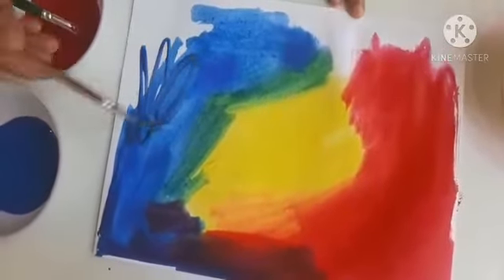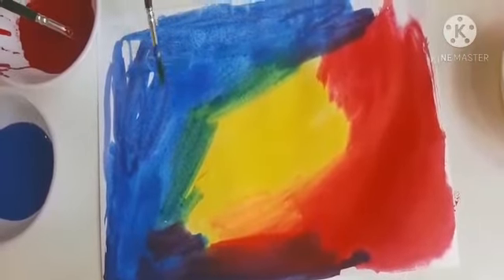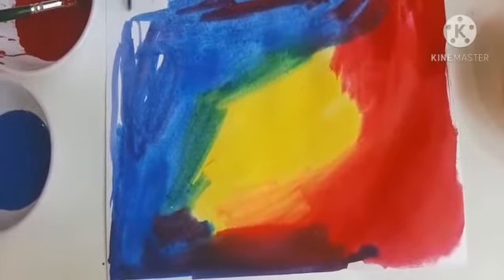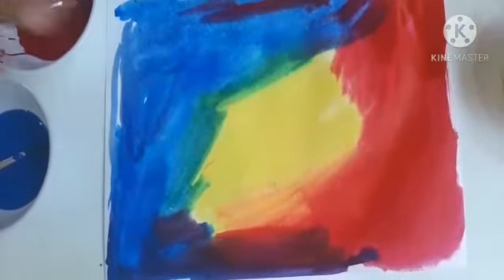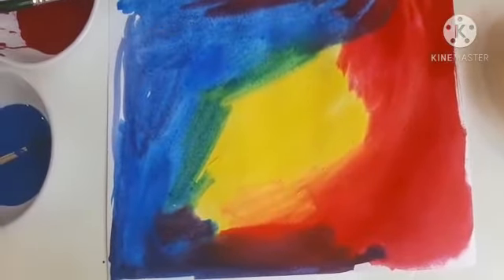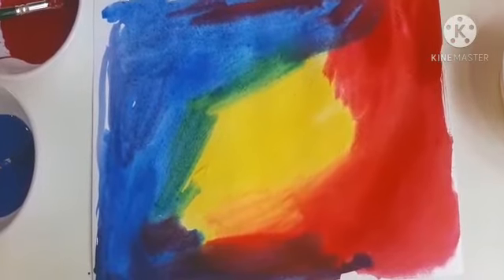So isn't our paper looking colorful, just like a rainbow? Children, you can keep experimenting with different colors — when you mix two colors, a new color is always formed. By mixing yellow and red we get orange, blue and yellow gives green, and blue and red gives purple. I am sure it is really fun to play with colors. So children, I am sure you have enjoyed this activity. Keep doing this with different colors and please make a note of the new colors formed. Thank you children.